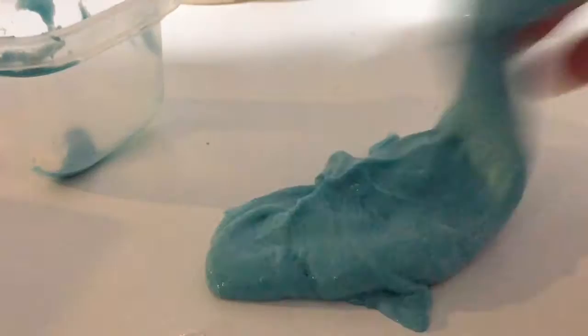All right, so this is the blue one. You can't really tell on camera but it is packed with glitter - packed with glitter. It's such a cool texture because you can actually feel all the glitter, and it's just so cool. It also smells really good. This one is called mermaid slime.